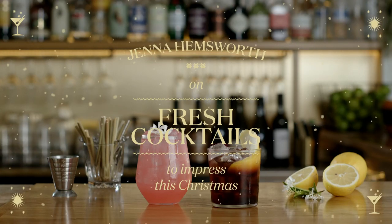Hi guys, I'm Jenna Hemsworth. I'm here today to show you how to make some easy and delicious cocktails for the upcoming festive season.